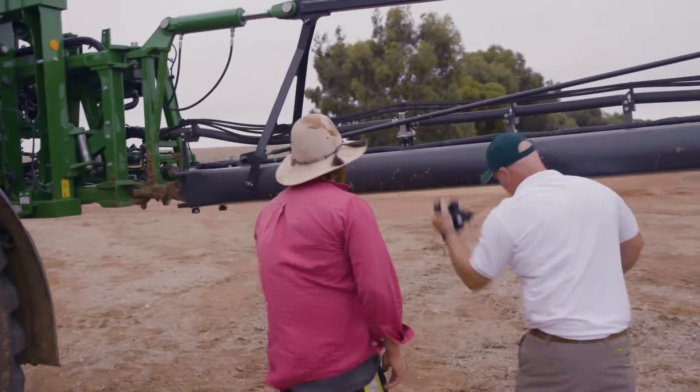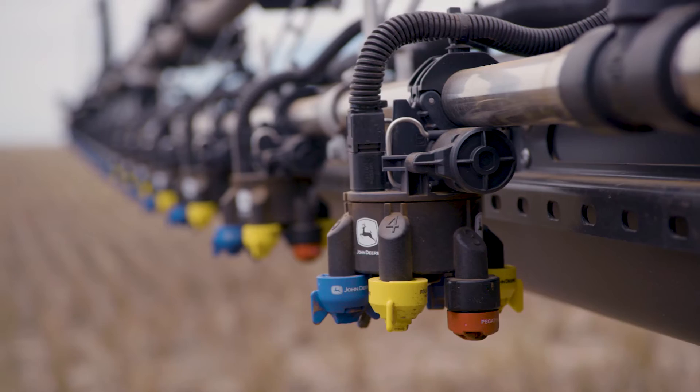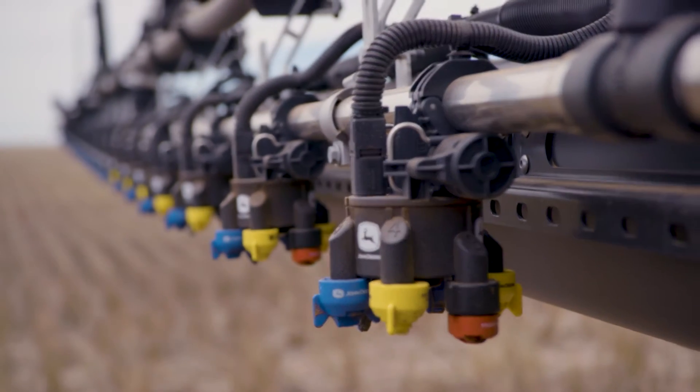We'll talk about the boom now. It's 36 metres wide — we do also do a 40 metre version of it. The main advantage of carbon fibre is weight. We get the same strength as a steel boom but at reduced weight.